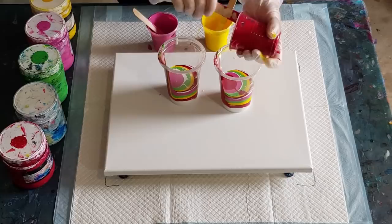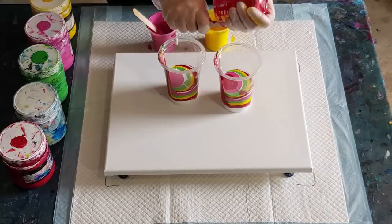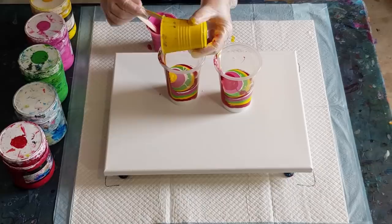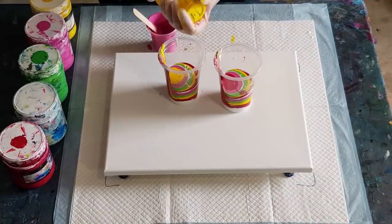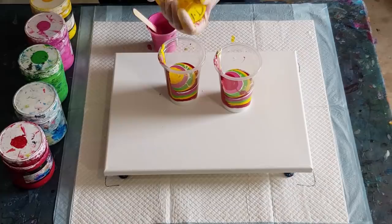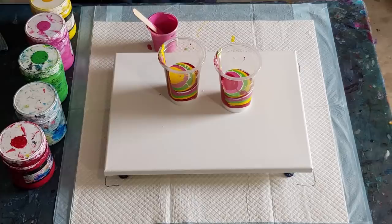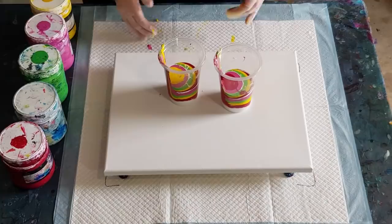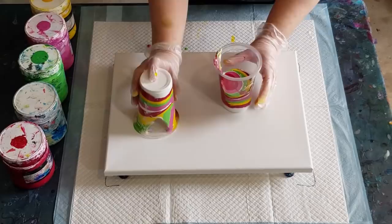I haven't got much paint left, so I'm just going to put the red into one of these rather than trying to split it into two cups, and then put yellow in this one. There's not enough for three full layers — we could have done two bigger layers. I'll just leave the pink out and maybe add it to the corners. There's not as much paint as I would usually have, that's for sure.